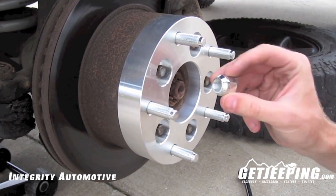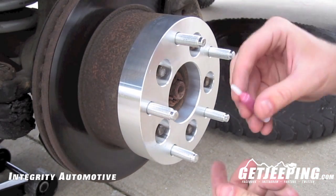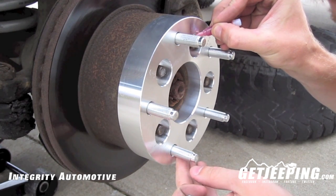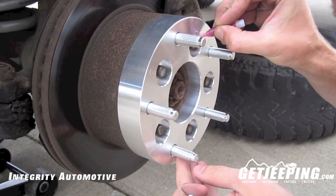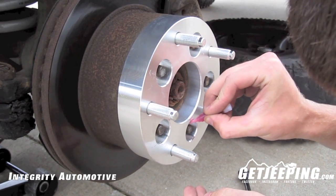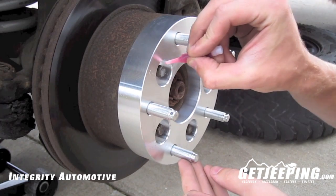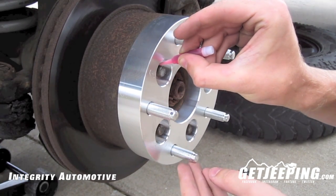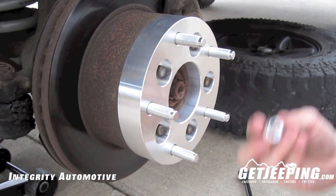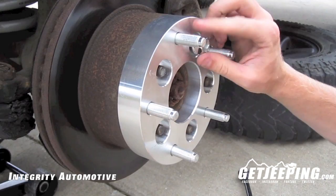After you've removed all your lug nuts, you're going to take your thread lock and cut off the little tip. You just want to put a little dab — I mean little. You can use this for all four tires, and all this does is keep anything from vibrating loose. Then go ahead and save that, and start putting the lugs back on.